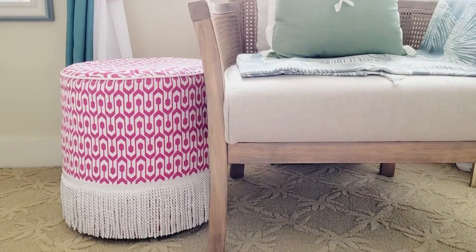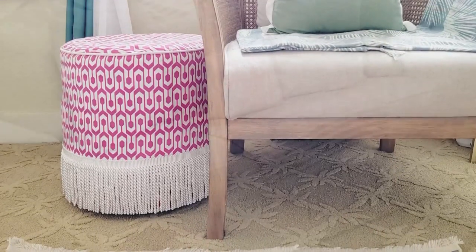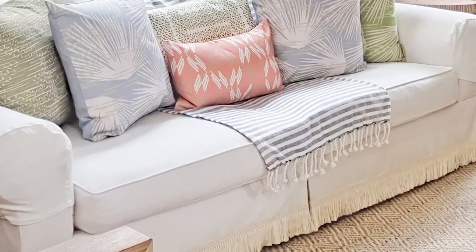What is the DIY project that we're working on today? What are we fringing?